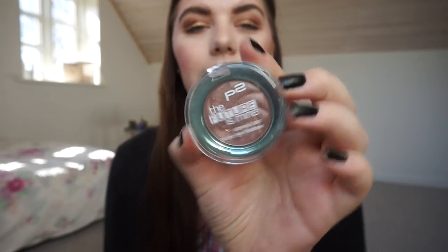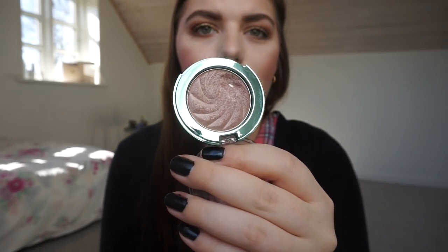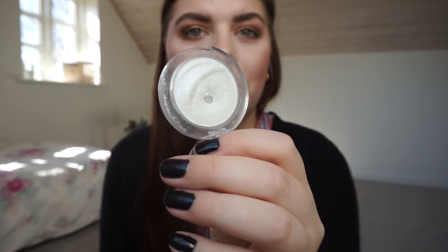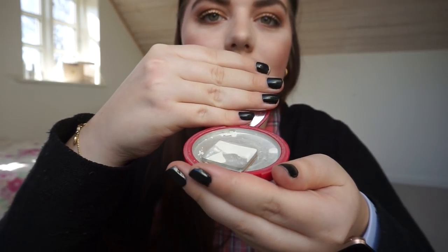Let's move on to single shadows. This is the P2 'The Future Is My Eternal Star' mono eyeshadow — I had it in a project a while back and hit some pan right there. A new pan this round is the Essence eyeshadow in Snowflake, a white shimmer shadow. I mix this in with my highlighter and sometimes in my inner corner — that's why I hit pan on it. Then we have this Catrice White eyeshadow single in Ice White — it's completely cracked but there's pan, and I wanted to show you before repressing it.